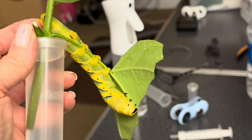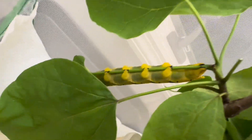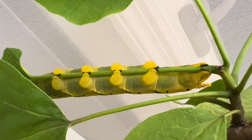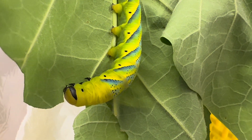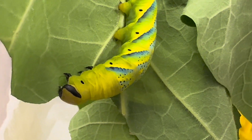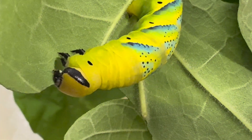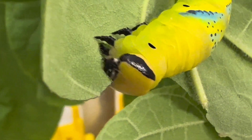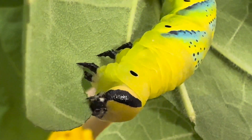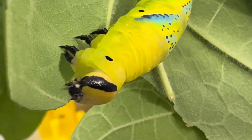Anyway, these larvae are completely unbothered by anything going on around them, and are focused on one thing and one thing only: eating. Soon these caterpillars will change color and leave the plants looking for the best spot to pupate. And then in a few weeks, we'll be able to see the final product, a very squeaky moth with lots of personality. Did I mention it squeaks? Stick around, and you will see for yourself how these gorgeous caterpillars will transform into a moth like no other.